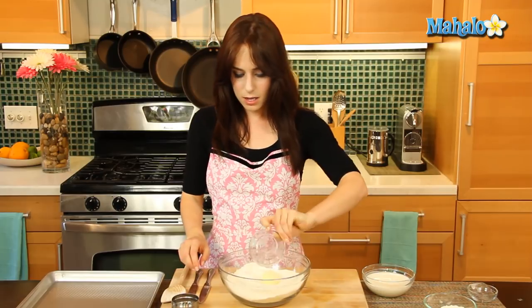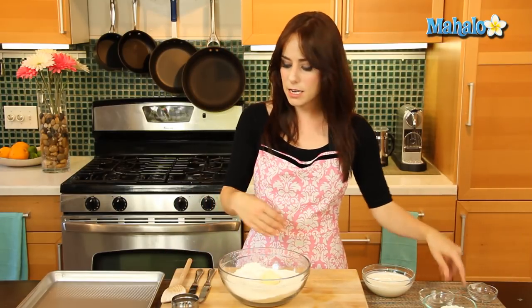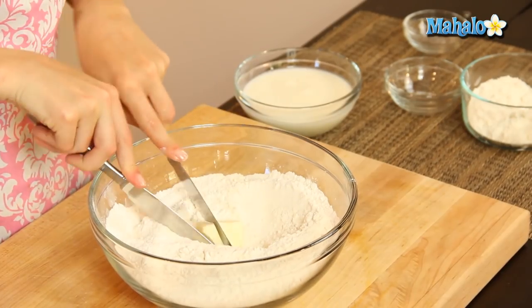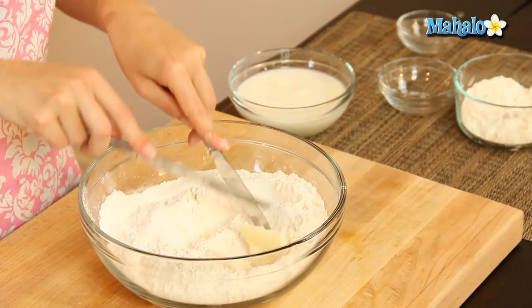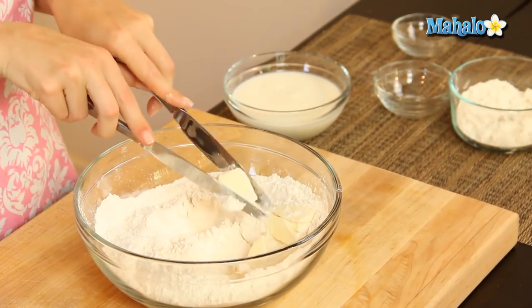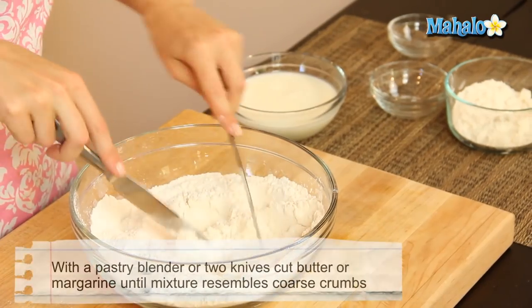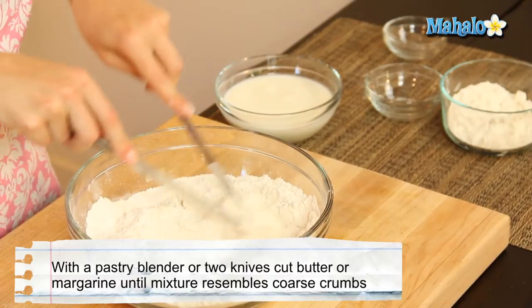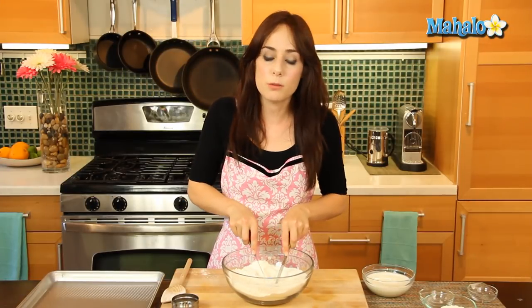Now we're going to add in the butter and cut it in. You can either use a pastry blender, or if you don't have one, you can use two knives like this — literally just cutting like this, holding them together as though they were one tool. We're going to continue doing this until the butter is all incorporated and it looks like loose little crumbs.